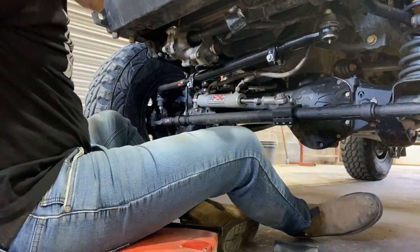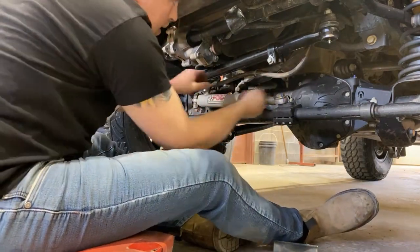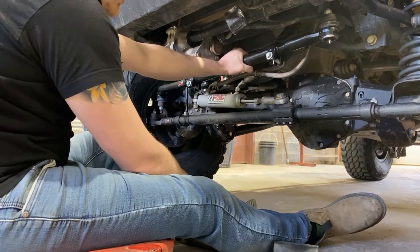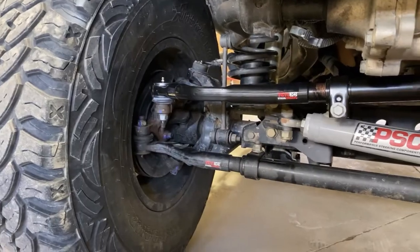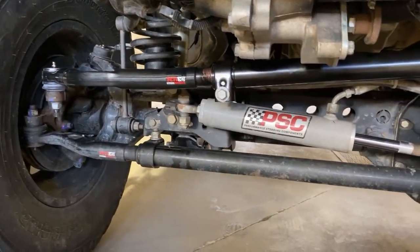Alright, well that's installed. I'm going to tighten these up a little bit, take it for a drive, and kind of adjust this as needed to get the steering wheel back to center. And that's it for this install — pretty simple. Huge difference; the thing is definitely heavy duty.